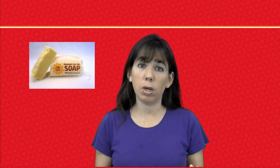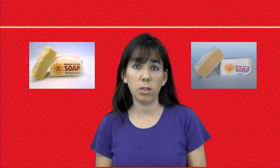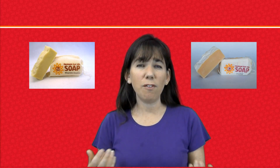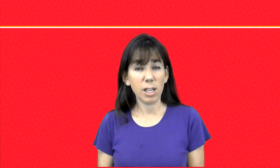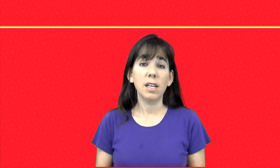At two months old I switched to the Purity. The Purity lasts a little bit longer than the organic Castile does and has more of that bubbly lather that people are used to. And then after about six months I switched to whatever soap the older children were using. None of my children ever had any skin problems — they never had eczema or anything like that.